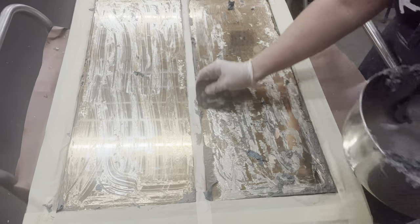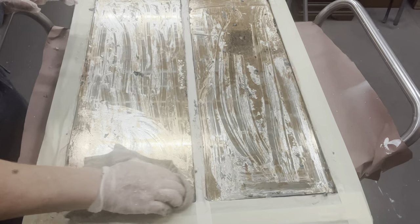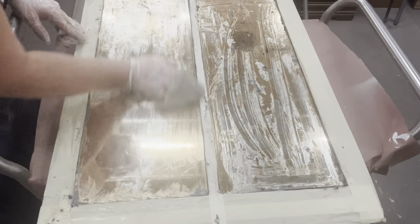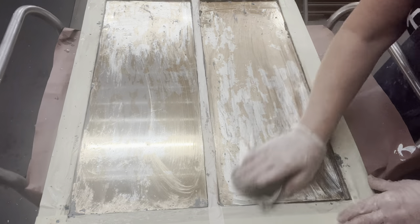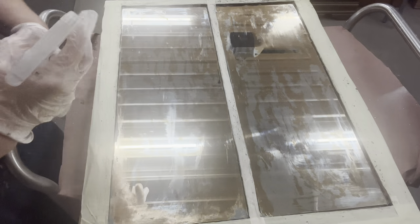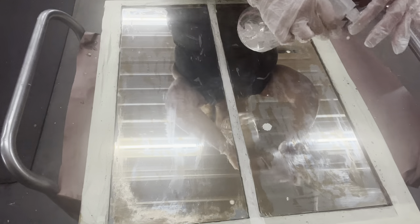Now that I've scraped most of it off, I'm going back in with a wet rag to remove as much of the stripper as I can. It is definitely a messy job. Now I have a spray bottle with 50% Clorox bleach and 50% water.